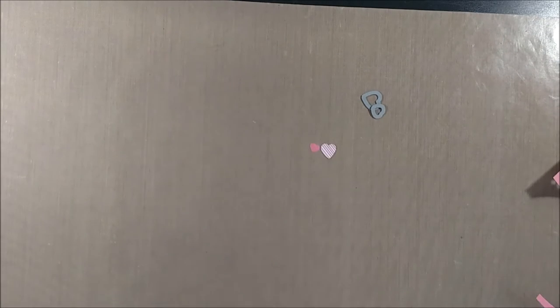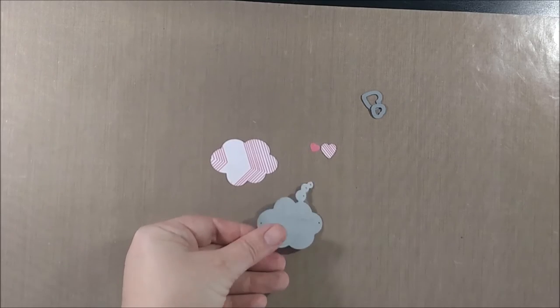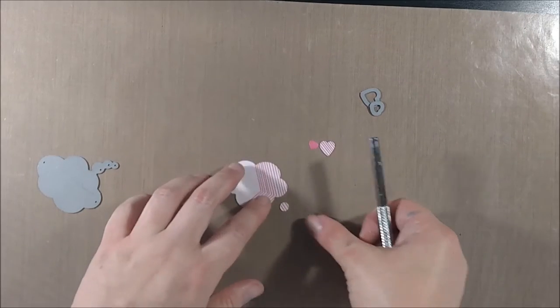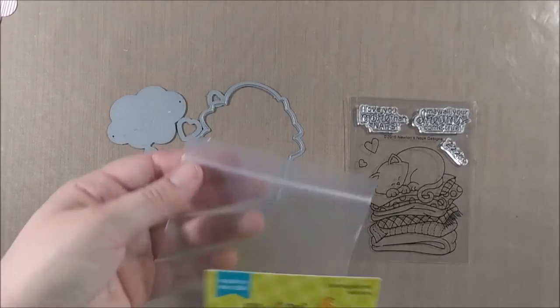When you have the solid dies, sometimes the little paper pieces get stuck in the smaller areas. That's why those little holes are in the dies — so you can just take any sort of thin tool like a needle or a paper piercer and just poke them out.